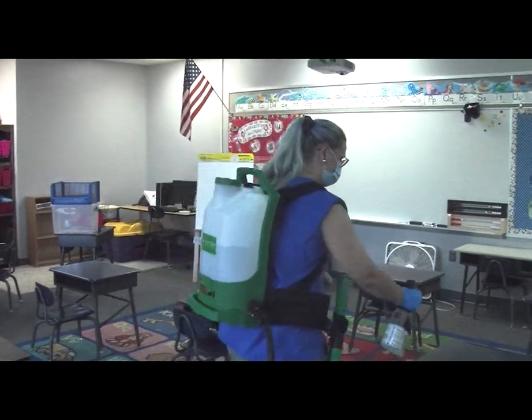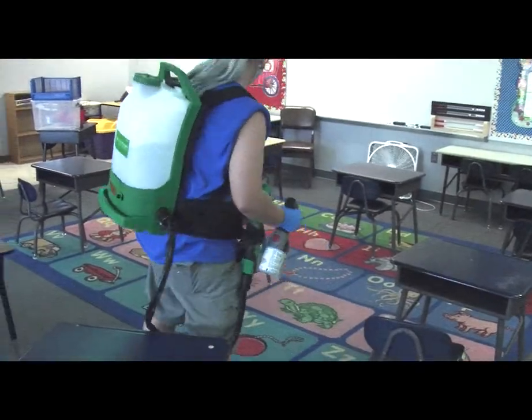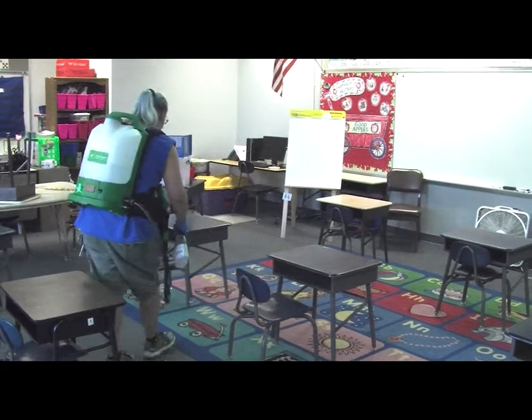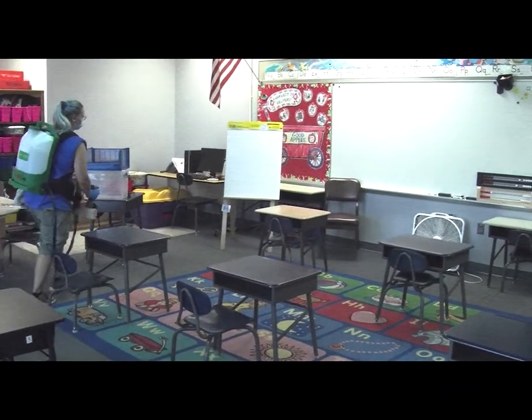Classrooms: apply cleaning solution to the surfaces using the SC Johnson TrueShot Power Cleaner and Degreaser. Allow solution time to activate before cleaning. Clean all desktops, chairs, and other high-touch surfaces in the room.